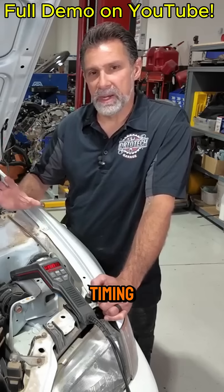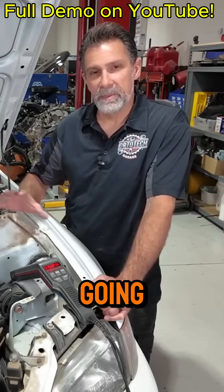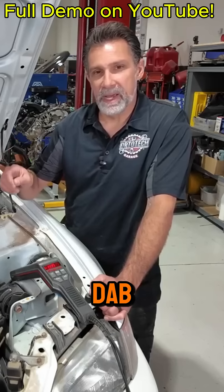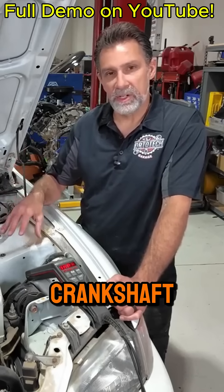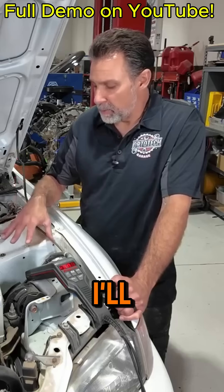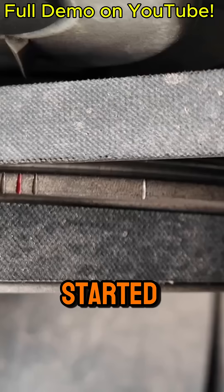Third step, we need to check our timing marks. Sometimes these cars, especially when they get old like this, you're not going to be able to see the timing marks. You might need to take a crayon and color in the slot, or put a dab of paint. So we need to visually inspect the crankshaft to see if the timing marks are visible, because if we can't see them, there's no point in trying to put a timing light on. I'll pop this up on the screen and show you what these timing marks look like before we get started.